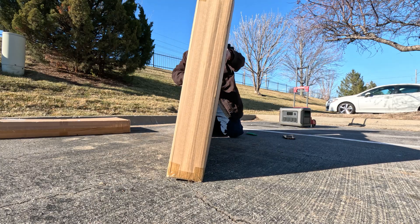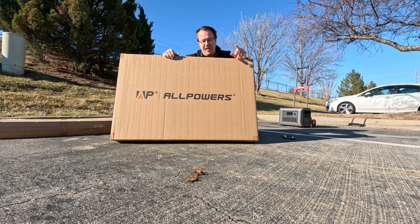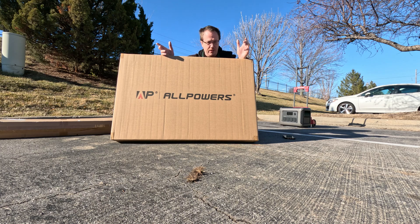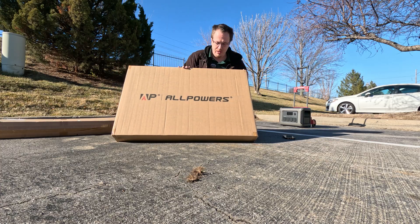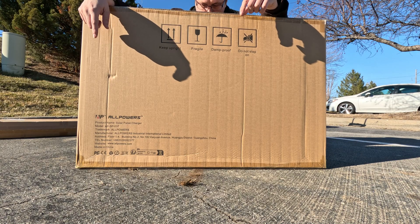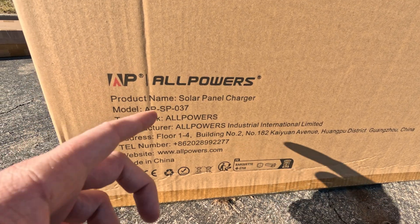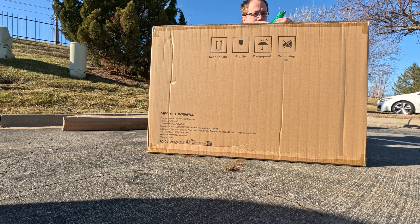Some much sunnier places are going to get way more power. I'm into the Aptera — A-P-T-E-R-A — a solar powered car that basically tells you how much solar you'll get based on where you live. I'm not going to get as much sun as someone in California. This is the box — on the side it gives you information and specifications for what it can do. This is the All Powers solar panel, model AP-SP-037. Let's crack it open.